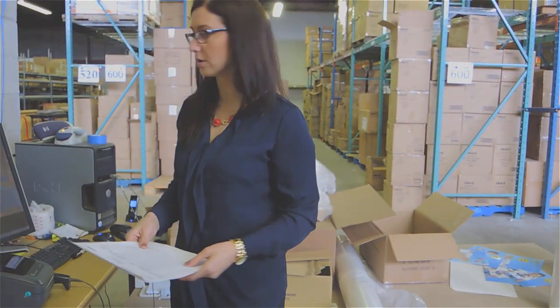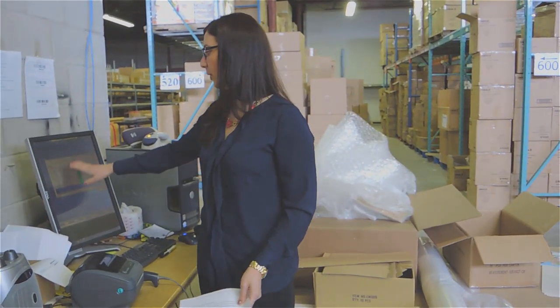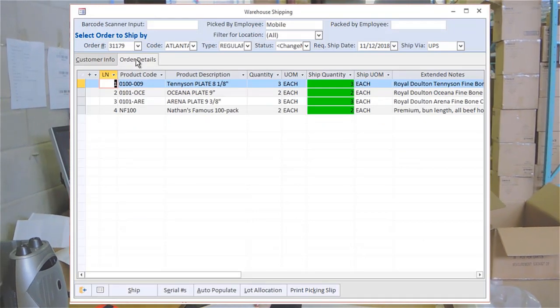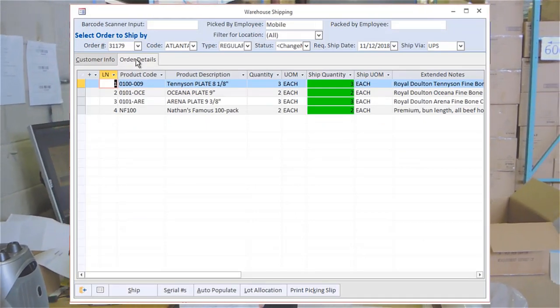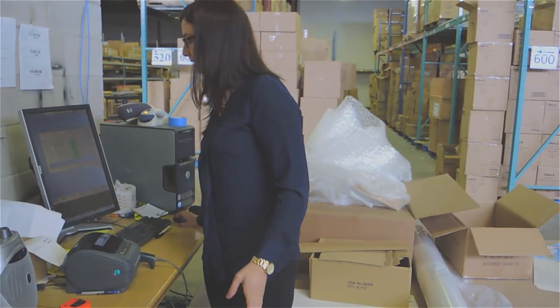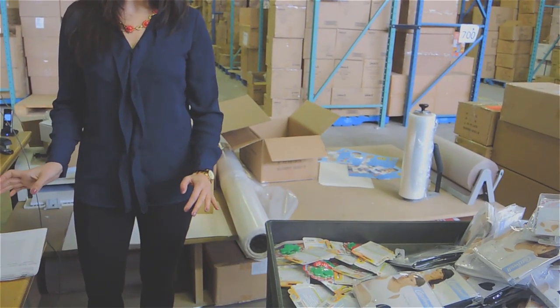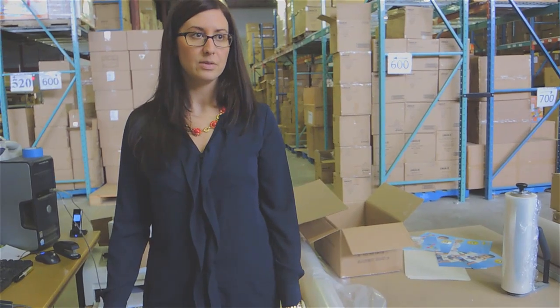Now that I've packed the entire order, I would go to the blue link screen at the pack station and bring up the warehouse shipping screen. I can see that all of the items are highlighted in green, which means everything has been picked and the order is complete. The items turn green once scanned at source while picked. Now all I've got to do is box up the order, do the freight, and ship it with the courier. It'll print the packing slip for me and the shipment is complete.